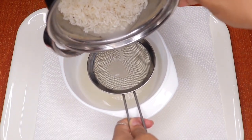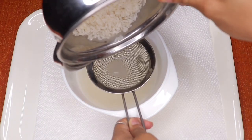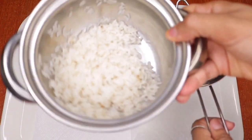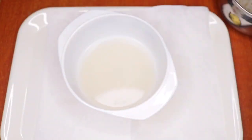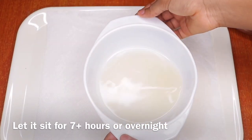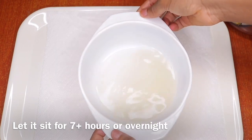This is the rice water we're going to use on our face — but we're not done yet. Now I have the rice water strained, and I'm going to do whatever I want with the leftover rice — I'm going to cook and eat it, nothing goes to waste. Now let the rice water sit for seven hours or more. I usually let mine sit overnight, so I'm going to come back tomorrow.